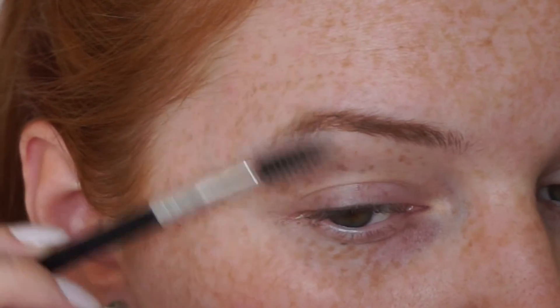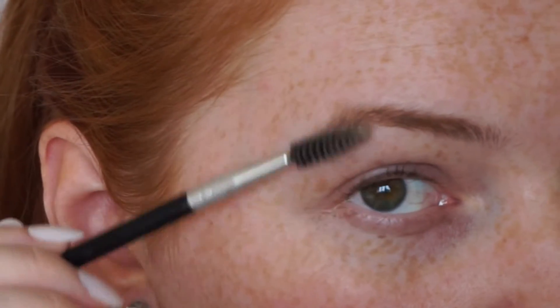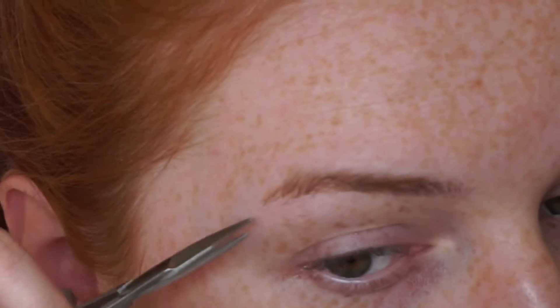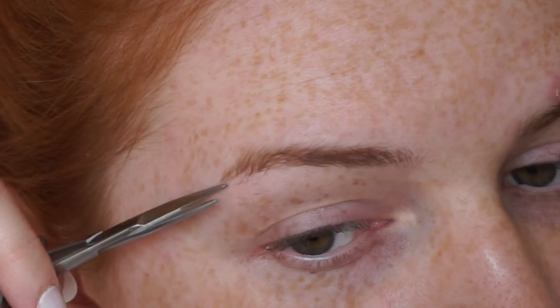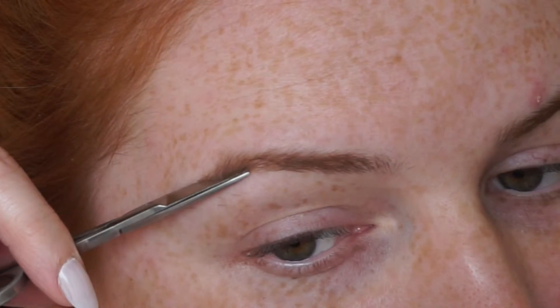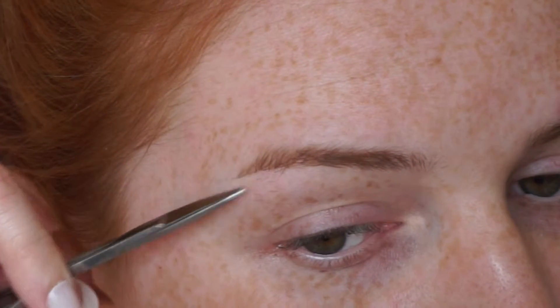I then brush the hairs towards the end of the tail down so I can see where I need to trim them. I then take a small pair of scissors and just trim the hair slightly. I've been doing this myself for a while now, but if you don't feel confident doing it you can completely skip this step. I keep brushing the hairs down and just keep going back with the scissors, taking very small amounts off at a time.